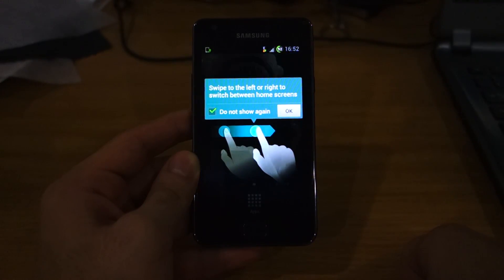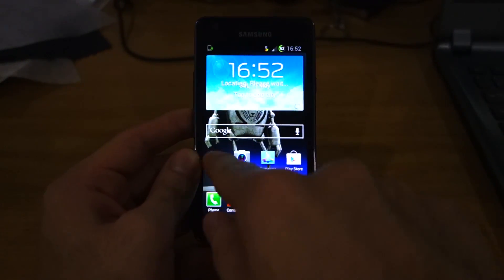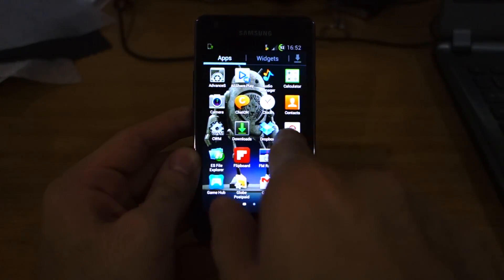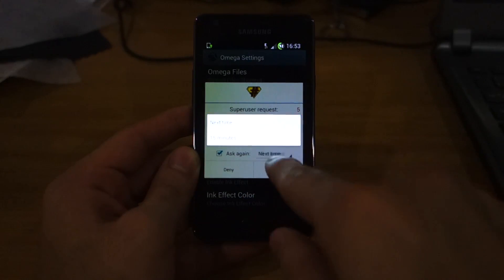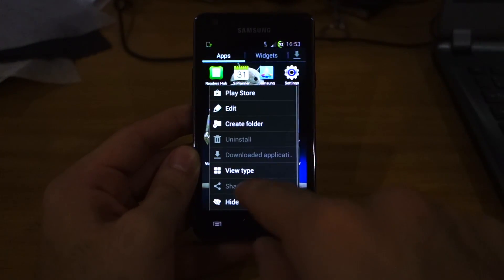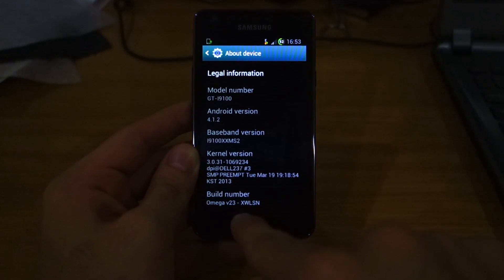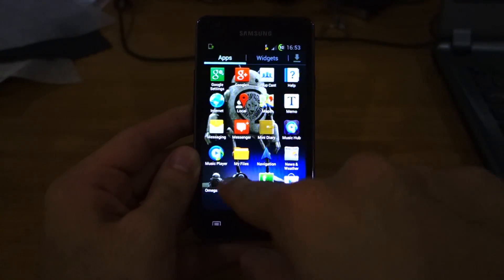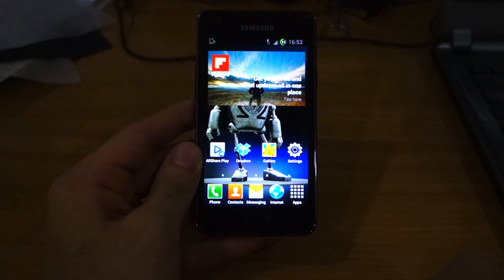The Omega home screen loads up — you can see the Omega robot wallpaper. It has Flipboard pre-installed, Advanced S, Omega Files, and Omega Settings. Let's check out Omega settings — this is really, really interesting. Going to Settings, About Device — it shows Omega version 23 XWLSN, which confirms the ROM has been successfully installed. This is the Omega ROM for the Samsung Galaxy S2 and we're going to have an in-depth look at it later in the week.